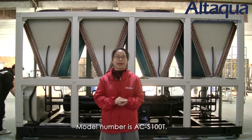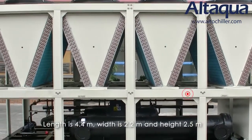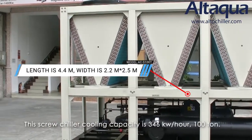The model number is ACS100T. It is designed in compact size with a solid steel structure frame. Length is 4.4 meters, width is 2.2 meters, and height is 2.5 meters.